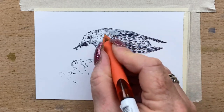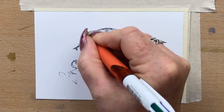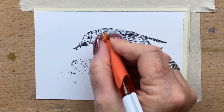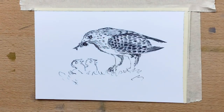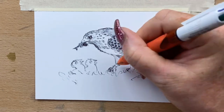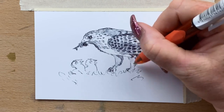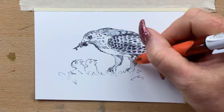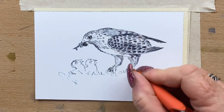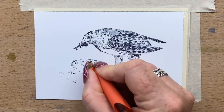Then I do the same at the top just to define the shadow behind her wing. I pop some more little feathery bits on her legs. As you can see it's just simple line work — there's no real detail in it, it's just shading.